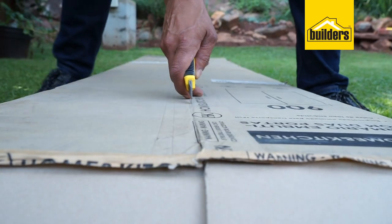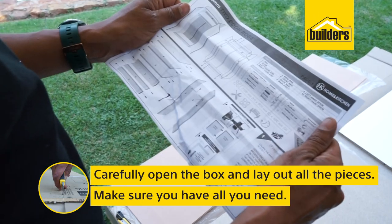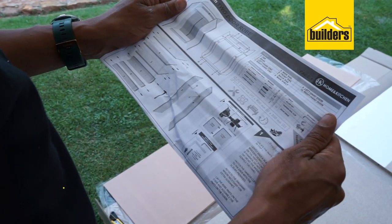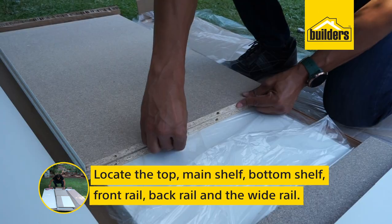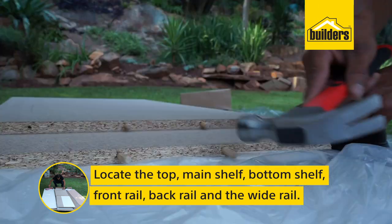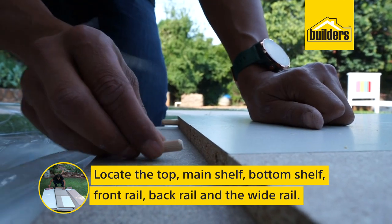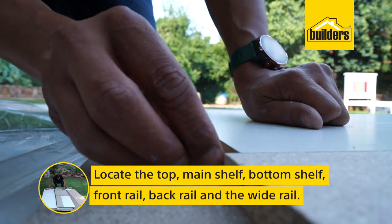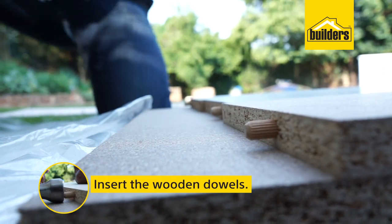The first step is to carefully open the box and lay out all the pieces, making sure that you have everything in the box. Next, locate the top, the main shelf, the bottom shelf, the front rail, the back rail, and the wide rail. Insert the wooden dowels into these parts.